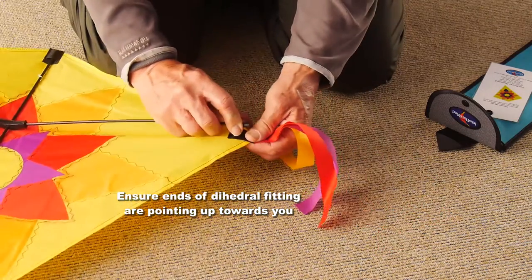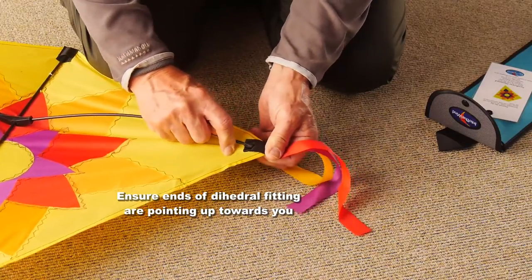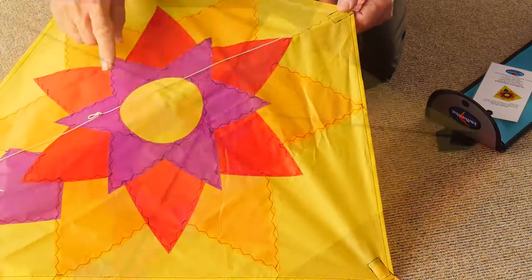Put the other spar in the same way — you'll have to bend it a bit to get it into the pocket. There's no problem with that, it's quite flexible. You've got little tails on the edge of the wings there too.